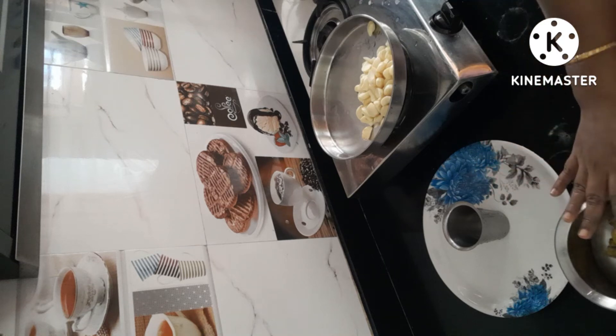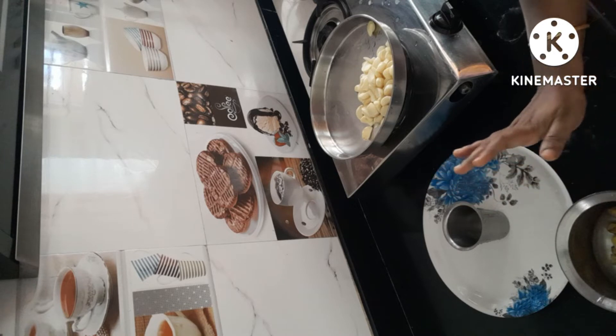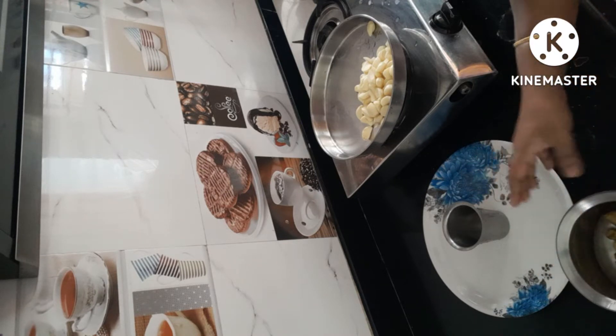Now, we will be able to cook the paste in this way. The biryani is great. We will tell you what the paste is. Now, we will see how we cook the paste in this way.